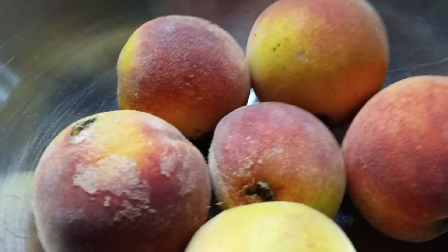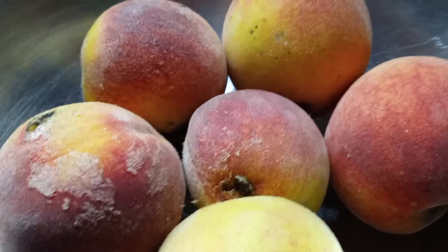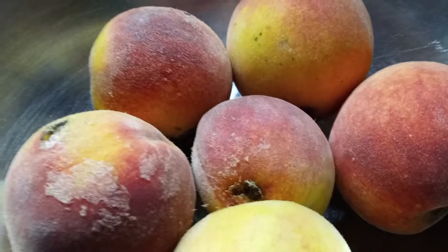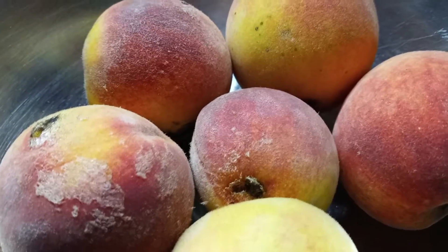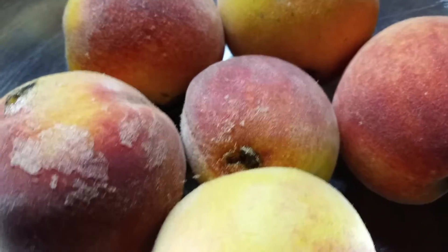Good morning everyone. This is Luann from Blackberry Rock Homestead. These are peaches from my own tree. I am making peach sauce with them — it's like applesauce, but it's peaches. We're done with peaches, so I'm bringing you along today.